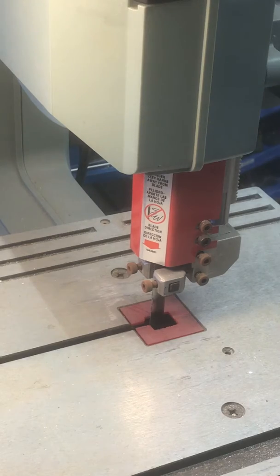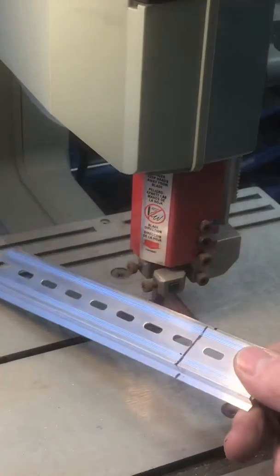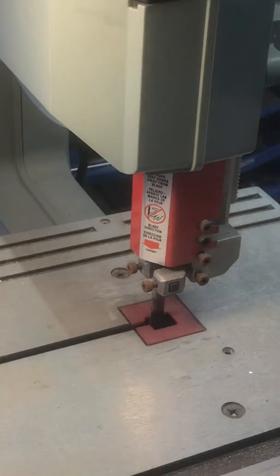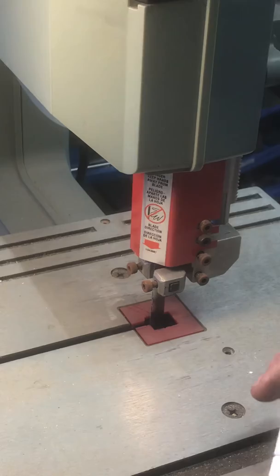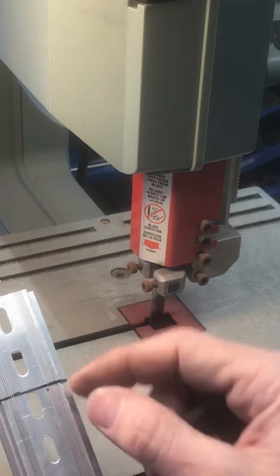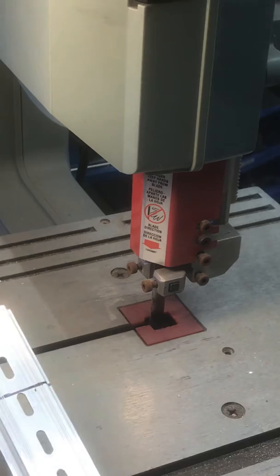I want to show you a tip on cutting this thin rail. I'm putting together my CNC for my Bridgeport, and when you cut through this — if you cut through and you come across here — it pops on a band saw. Check this out.